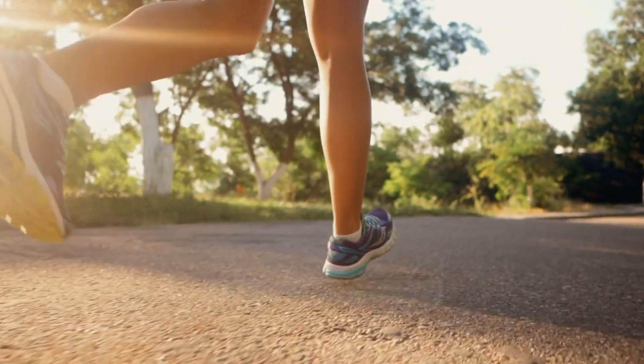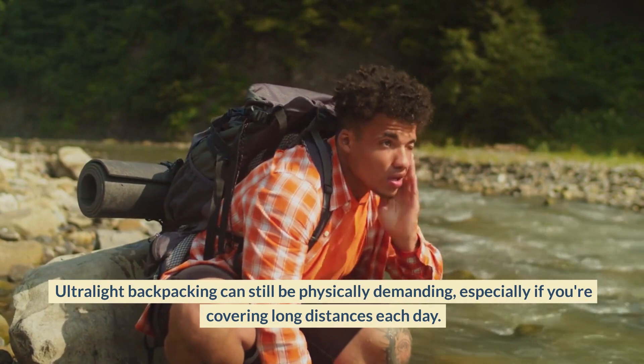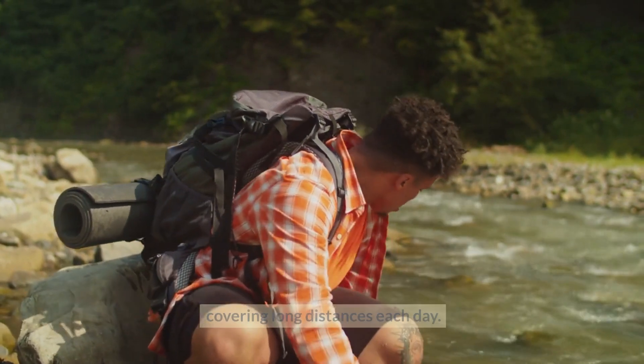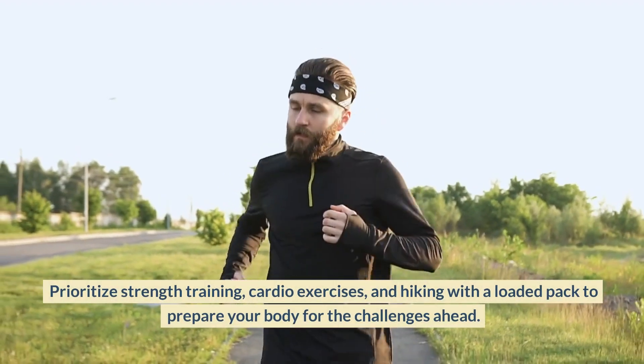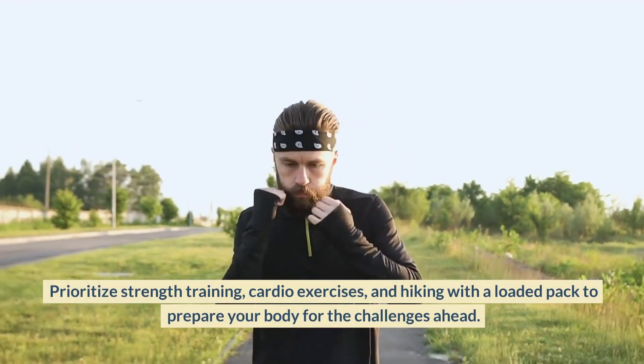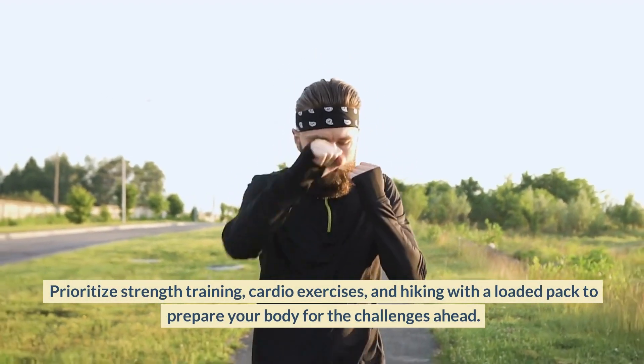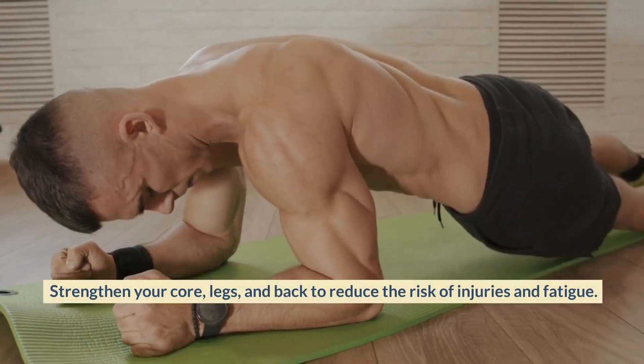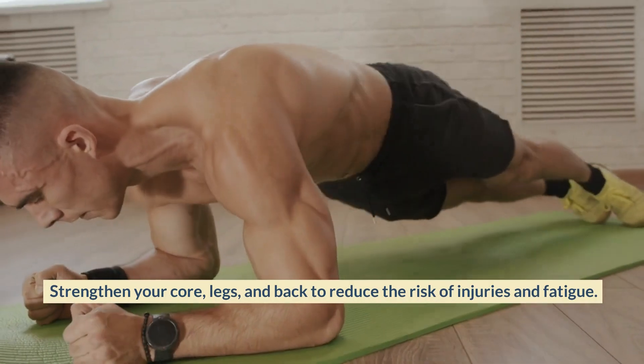Train and Condition Your Body. Ultralight backpacking can still be physically demanding, especially if you're covering long distances each day. Prioritize strength training, cardio exercises, and hiking with a loaded pack to prepare your body for the challenges ahead. Strengthen your core, legs, and back to reduce the risk of injuries and fatigue.